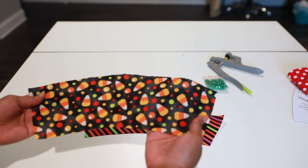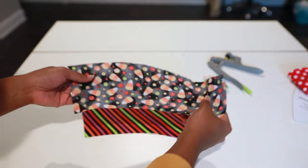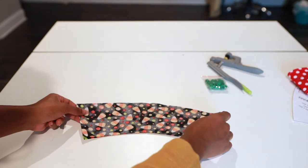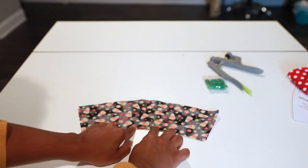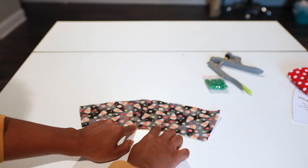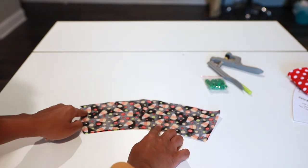Next, you'll take your main fabric and put it on top of your lining fabric, right sides together. What you'll do next is pin, leaving a two to three-inch opening at the bottom, and just pin all the way around.